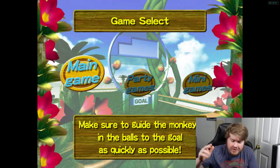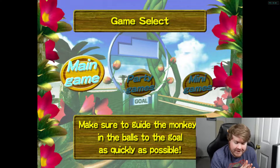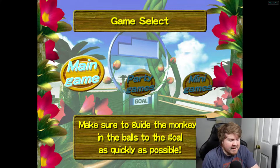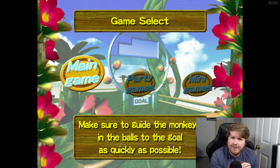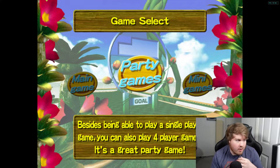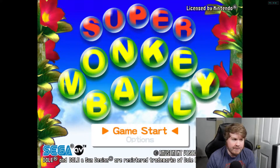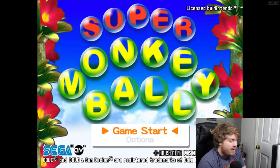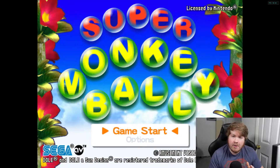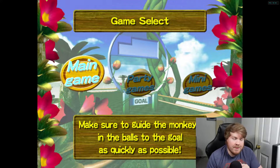What is going on everybody, welcome back to the channel, it's your boy Travis back with another video. As you can see on the screen, we got something a little bit different for you all today. Going to the screen here, we are on the main menu - we got Super Monkey Ball. Yes, this is another GameCube game, and hopefully you guys enjoy. This is a little test video.